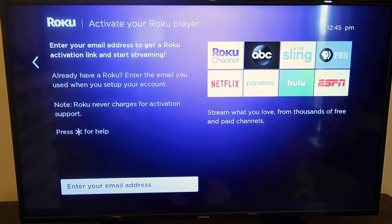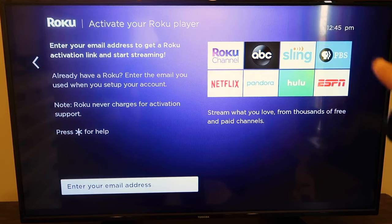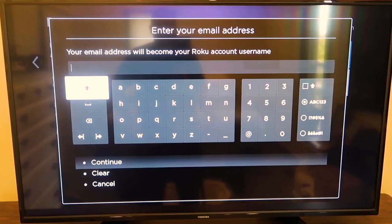Then you get to a screen to activate your Roku player, where you enter in your email address. Some people may ask if they have to do this — the answer is no, you can't skip it. You do have to set up a Roku account with your email address and credit card information. They won't just charge your credit card without letting you know, so don't fear that, but you do need to enter one to get started. Also, I noticed this newer player gives you a remote control battery life signal that pops up periodically — that's a nice feature.